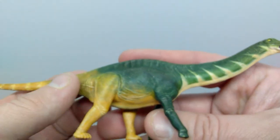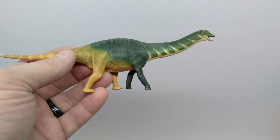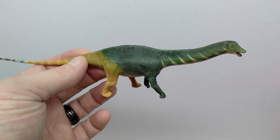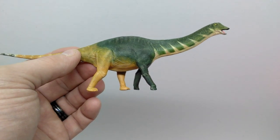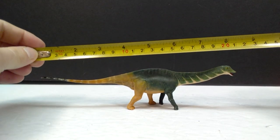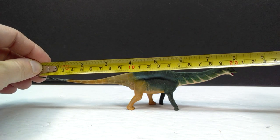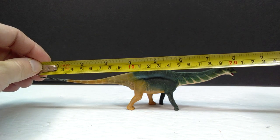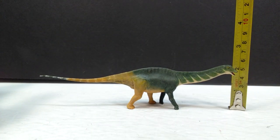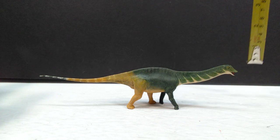Honestly, it is an absolute pleasure to finally own a Catidocus, and in general to finally own a DinoZoo model. I've been kind of promoting this line for many months now, so it's really exciting to finally have a piece from their line in my collection. As far as the size goes, this is a pretty small model. For a length, you were looking at a little over 8 inches or about 20 and a half centimeters. And then for a height, the highest point would definitely be the head — you were looking at a little over 2 inches, or closing in at about 5 and a half centimeters.